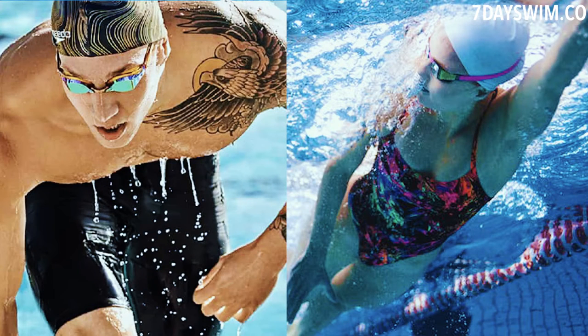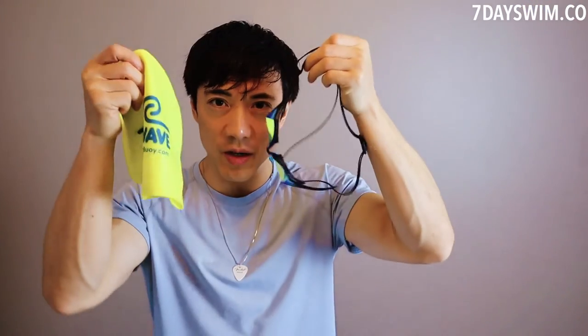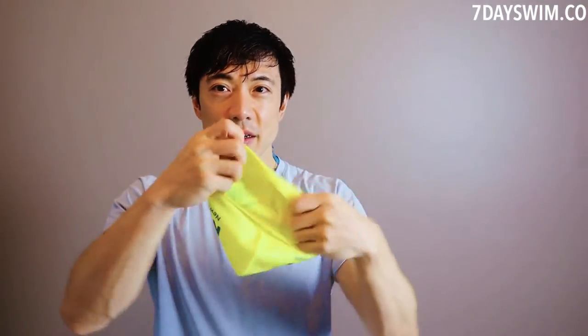Welcome to another video. Today we're going to talk about which you should put on first — the goggles or the swim cap — and which one I prefer, since everyone has their own personal preference. I'm going to show you how I put on these.